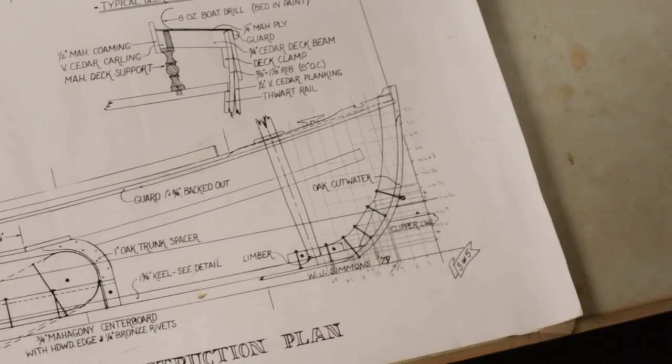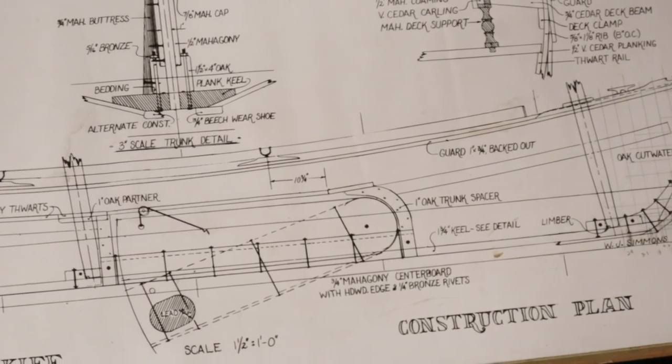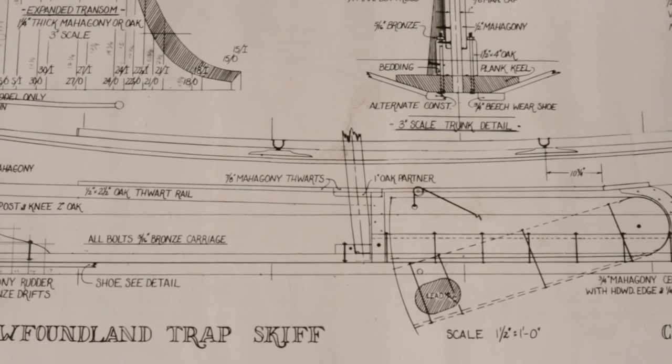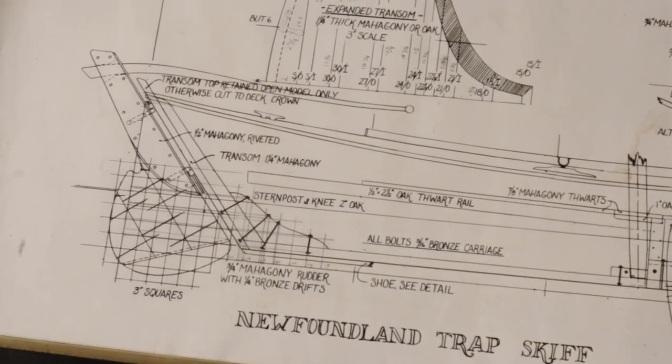The stem and the stern post have two different functions. The main use of the stem is to give a place for all the planks to terminate and attach on the front end of the boat, while the stern post serves essentially as a big wood bracket that holds the transom to the keel. In these next couple episodes, we'll be covering everything from lofting the two components to mounting them to the keel.